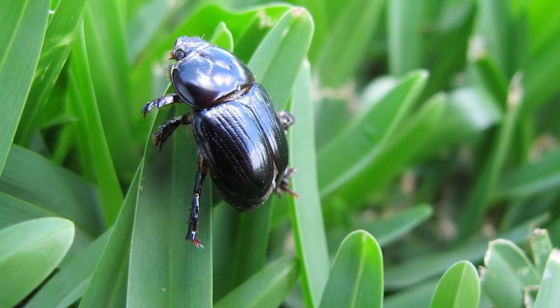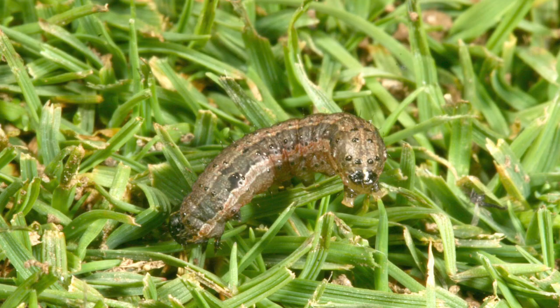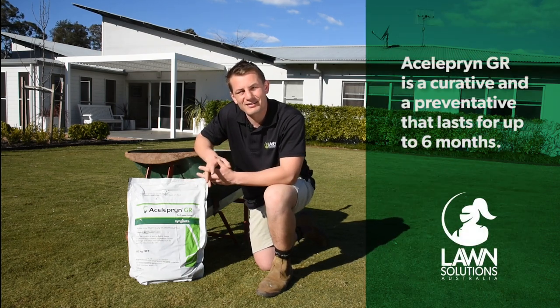Aceleprin targets pests such as black beetle, stem weevil, cutworm and armyworm. The great thing about Aceleprin in comparison to other pesticides is it's not only a cure but a preventative.